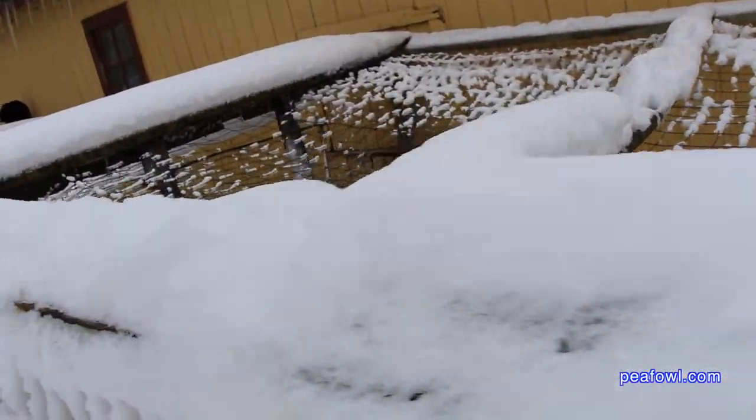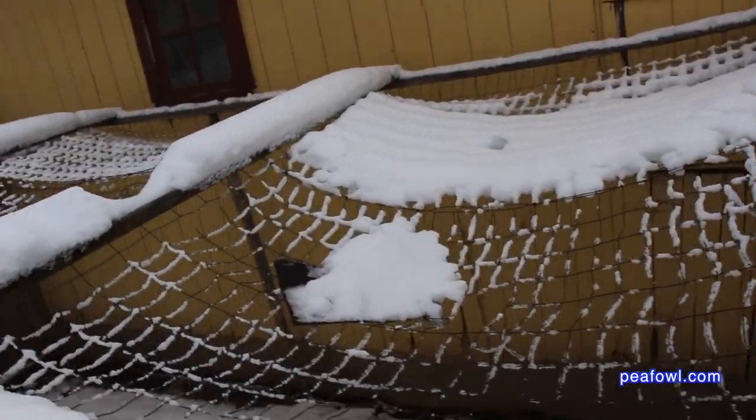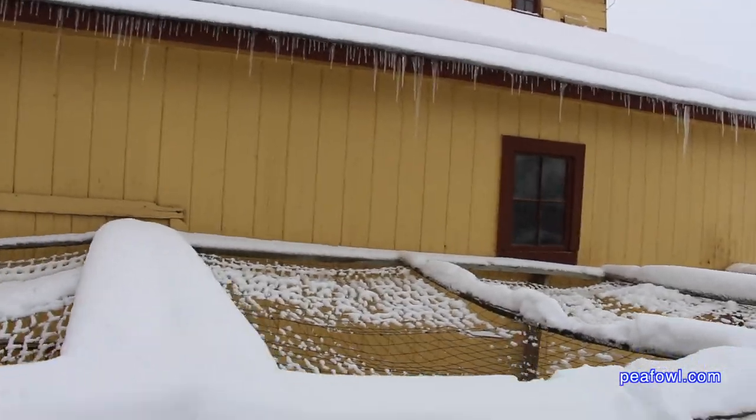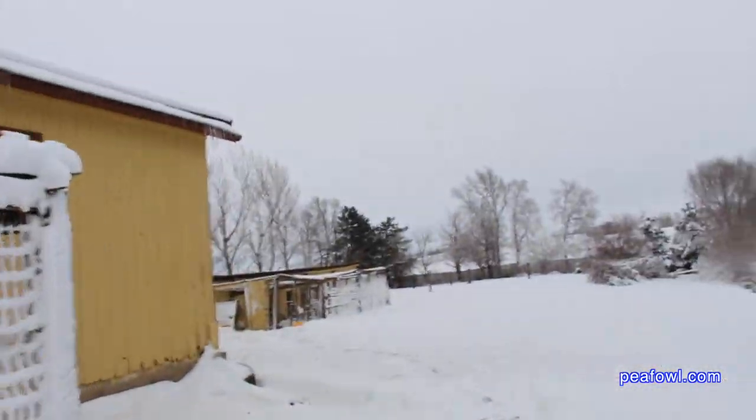The moisture content of the snow is way worse than we've ever had in many years. And you can see over here how bad the pens were. You have to knock the pens with a shovel or some device to get rid of all this snow. These pens weren't damaged as bad as the ones back here are.